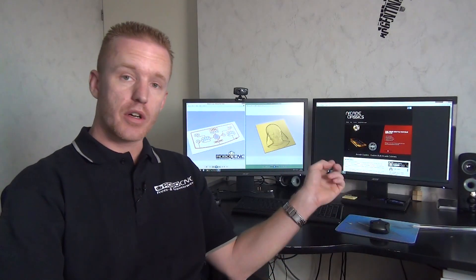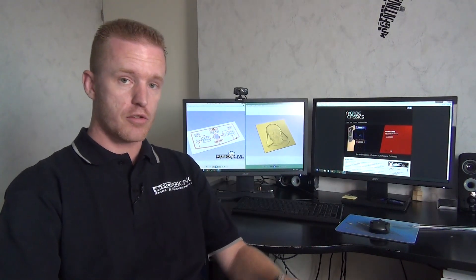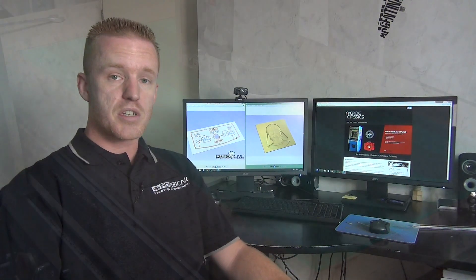Welcome back to another RoboCNC video. I'm Marcel. A company named Arcade Classics contacted me for some awesome acrylic work. They are specialized in making luxury arcade machines and they wanted to make a Star Wars themed arcade machine. In this machine there was need for some 2D engraved acrylic but also for some 3D engraved acrylic. So let's hop into the project and get busy.